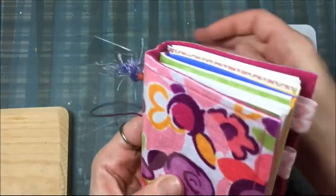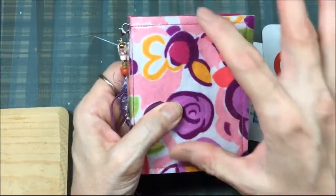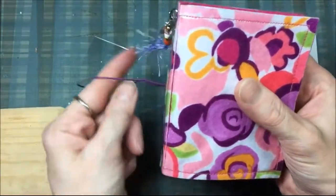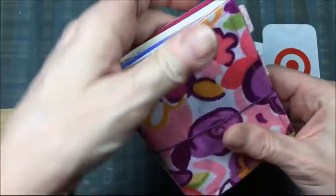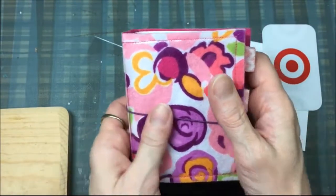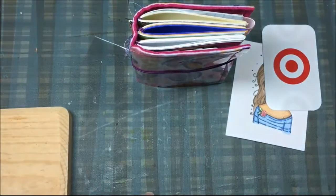It's a mini traveler's notebook and it's four by three — a little bit bigger, but not much. And it's just the right size to put in your purse. It's just the right size to hang on to when you're shopping or if you're running into the store quick, or just to have on your desk — and it sits up nice.